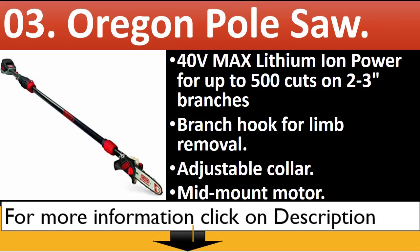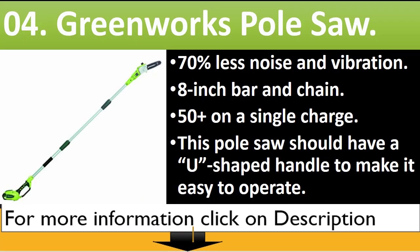Number 3: Oregon Pole Saw. 40V Max Lithium Ion power for up to 500 cuts on 2 to 3-inch branches. Branch hook for limb removal, adjustable collar, and mid-mount motor.